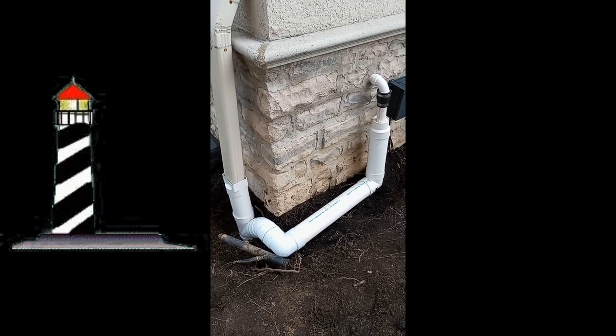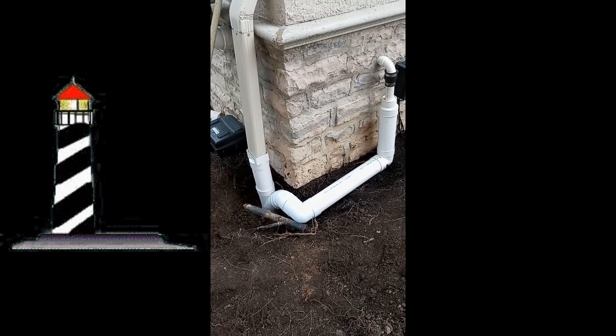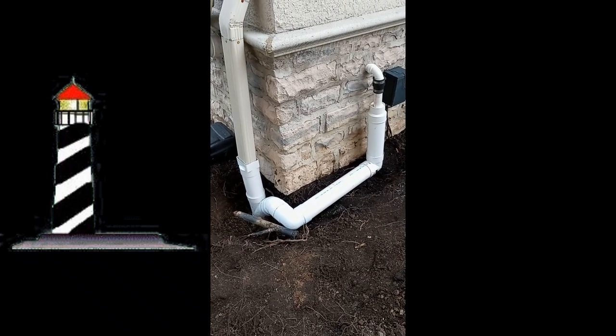I'm Chris with Atlantic Drain. Remember, it's easy once you know how.